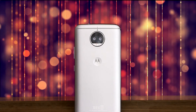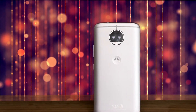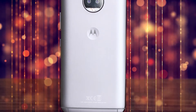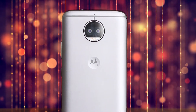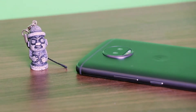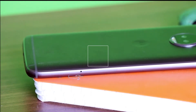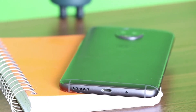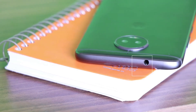On flipping the phone over, you see a non-removable back panel which is completely made of metal. It has a dual rear camera setup which protrudes out, and also features antenna bands running on top and on bottom. Right in the center of the back panel lies the Motorola dimple. The volume rocker and power buttons are on the right edge, while the SIM tray is placed on the left edge. At the very bottom you see a micro USB port and speaker grills, while at the top there is a 3.5mm audio jack.